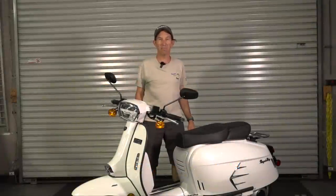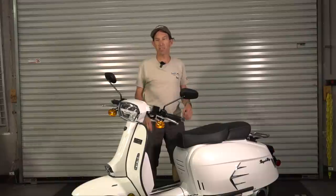Hey everybody, it's Robot here from Vespa Motorsport and ScooterWest.com. So today, as of May 2022, we finally have the Royal Alloy GP300S.